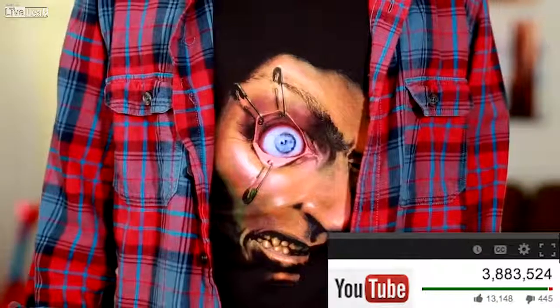That video did even better than the first one. So for this year, I'm going to spend the next two minutes going through 17 awesome costume ideas, so you don't have to show up to your Halloween party looking like this.